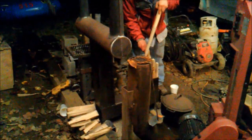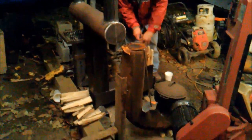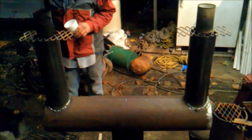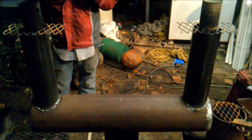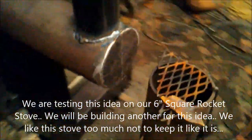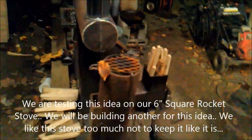Well, you two, you're fixing to see the strangest rocket stove you've ever seen. Well, there's the bad boy there. We call that our Texas Longhorn. Walk around here so you can see what's going on. We're just having some fun out here.